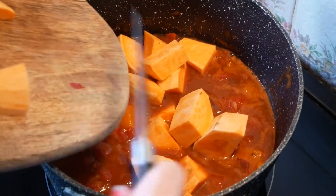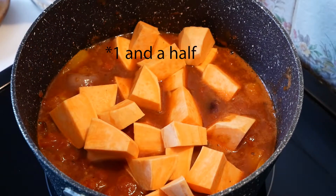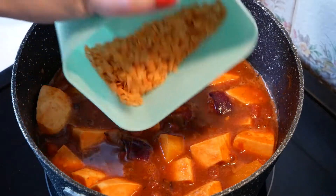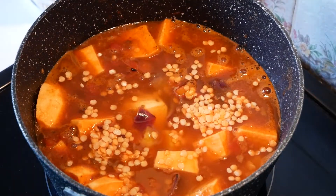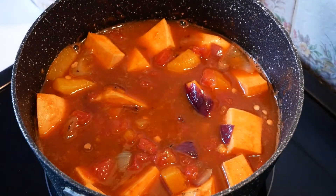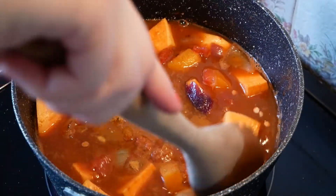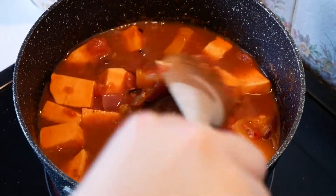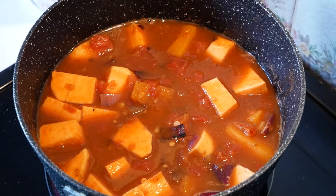I've turned up the heat a little bit to let it bubble, and now I'm going to add my sweet potato — that is a lot of sweet potato, but we do like it. I think I might only use two and a half sweet potatoes. Add your lentils, 150ml of water, give that a stir, and then add a stock cube. Now I'm going to turn the heat up to five and cover it with a lid for about 10 to 15 minutes.